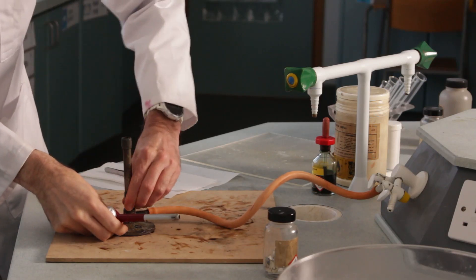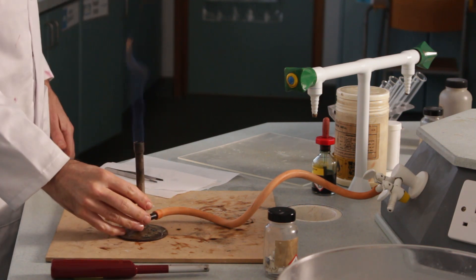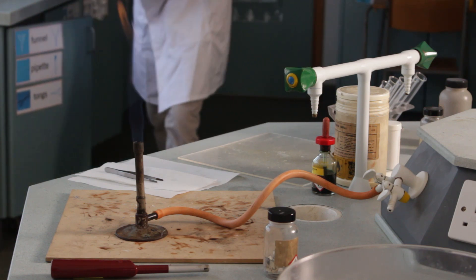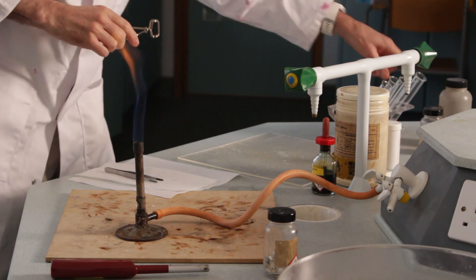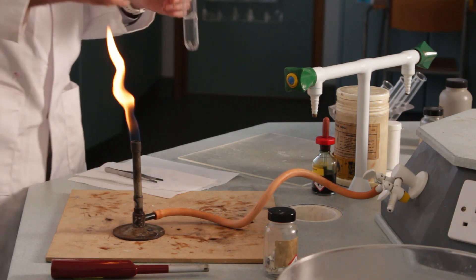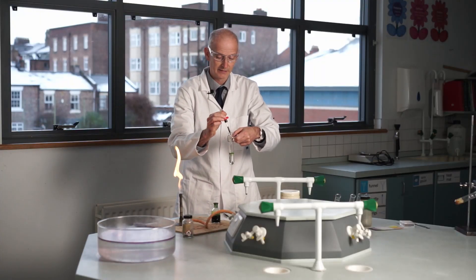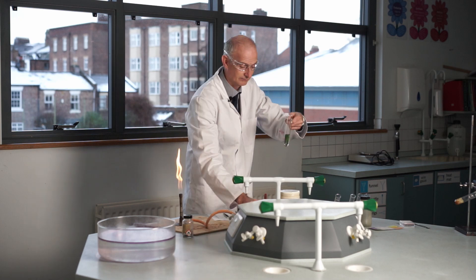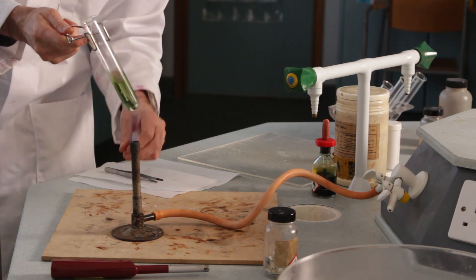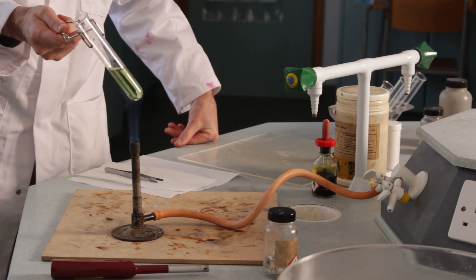So just light up a Bunsen burner. I'm going to put some indicator in this first to see if there's any sign of anything happening — it's green. We can see if we can change that by giving it a bit of a blast. Okay, so at room temperature water there's no reaction.